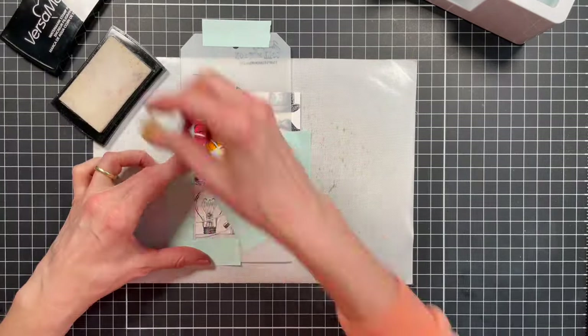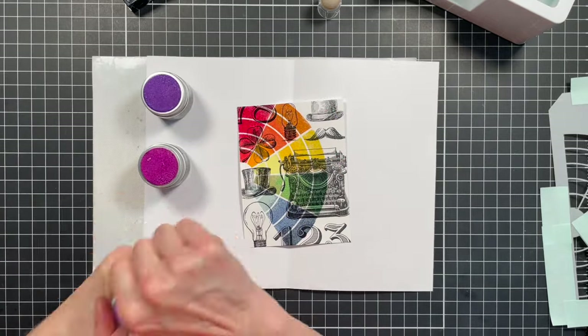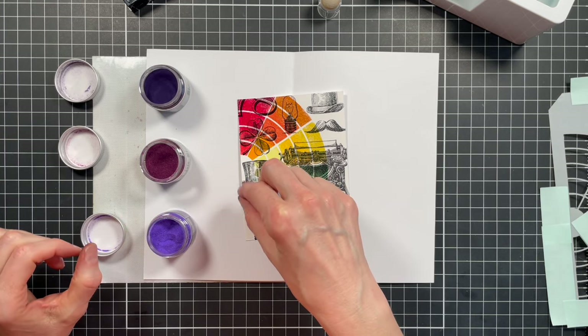I'm just adding a little more extra tape. And the colors I'm using for purple are Wilted Violet, Seedless Preserves, and Villainous Potion.